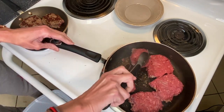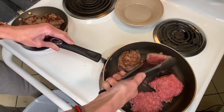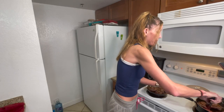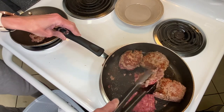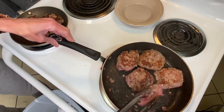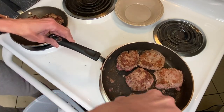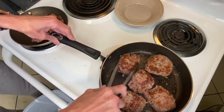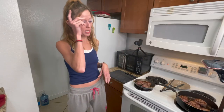This pan sticks a little so I'm getting a new one — we've got a Lodge cast iron coming from Amazon. We're flipping these. We're going to put those on that side and then bring the heat down.